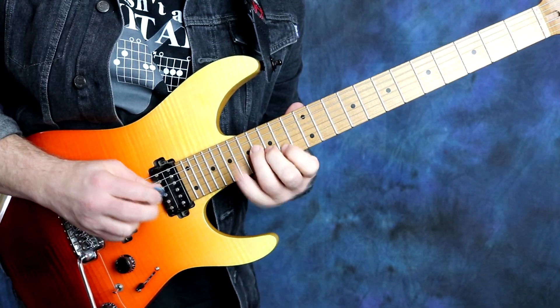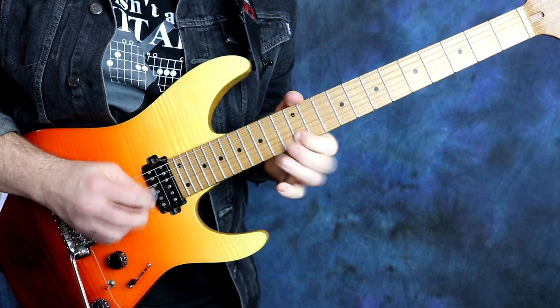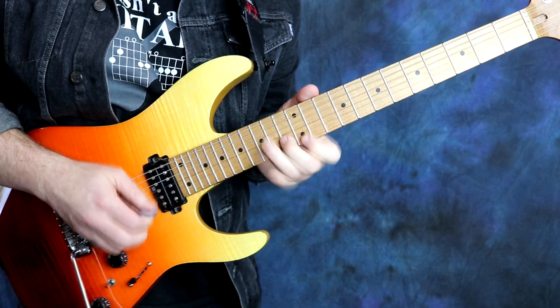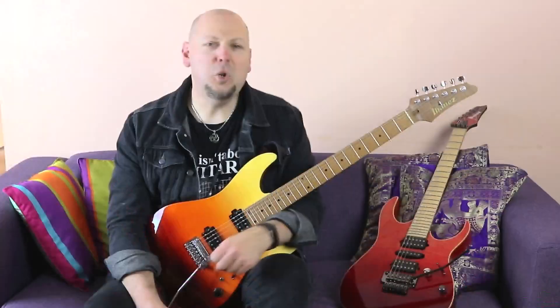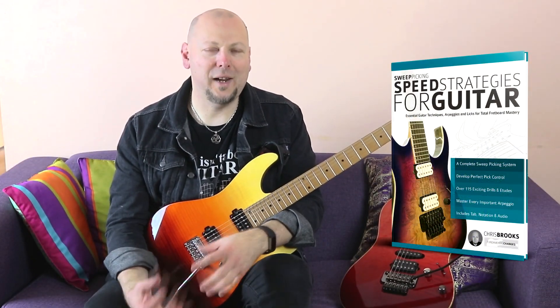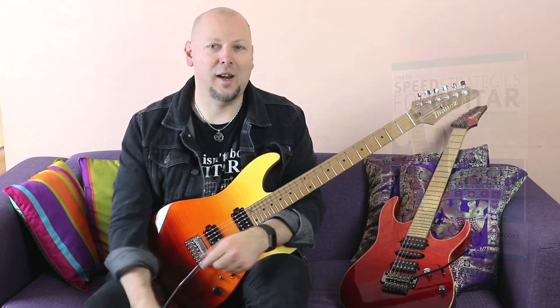Hey, it's Chris Brooks, and I'm back with a new book for Fundamental Changes. My new book is called Sweet Picking Speed Strategies for Guitar. It's a comprehensive method to get you playing arpeggios that are clean, fast, and sound great.